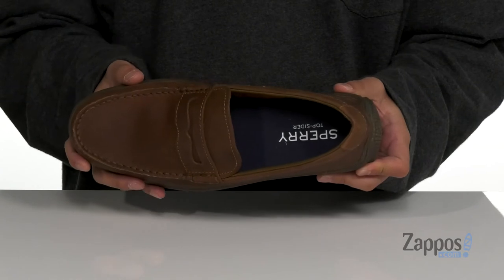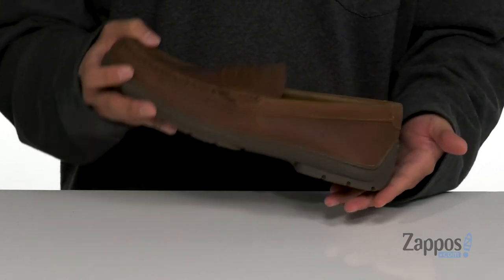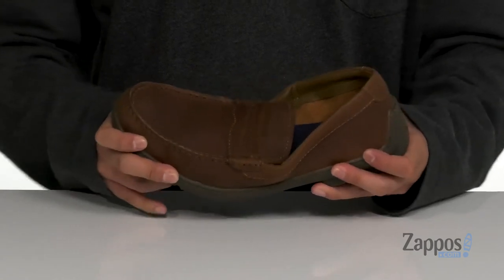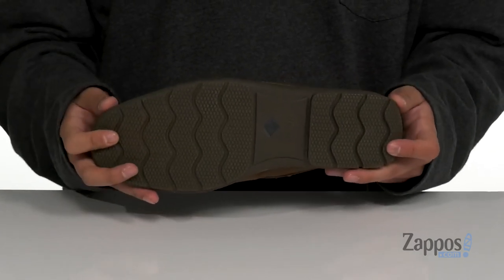You've also got a cushioned memory foam footbed to help absorb shock, some reinforced stitching in key areas for added durability, and a rounded heel that's going to give you a healthier stride. It definitely has a flexible design and sits on top of a siped rubber outsole that's going to help you walk on wet or dry surfaces.